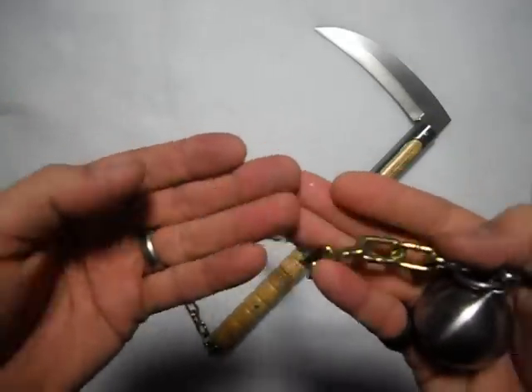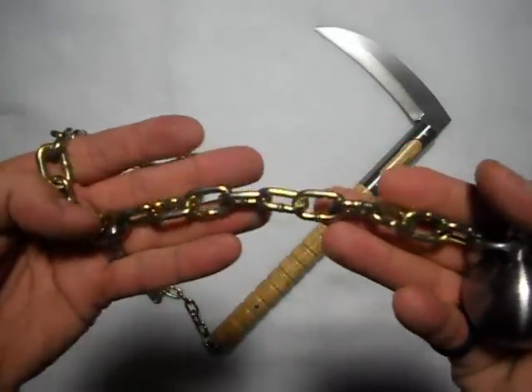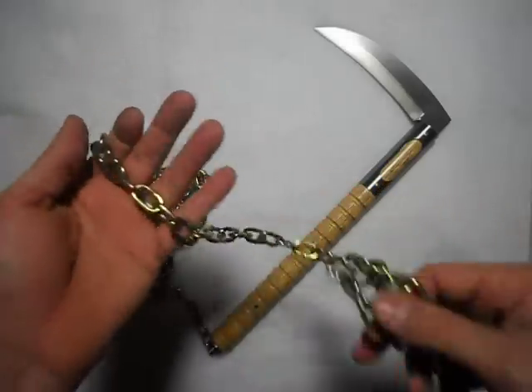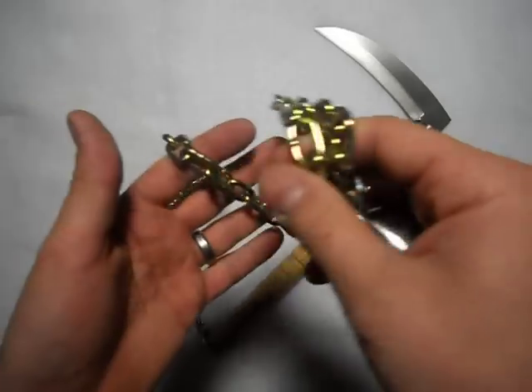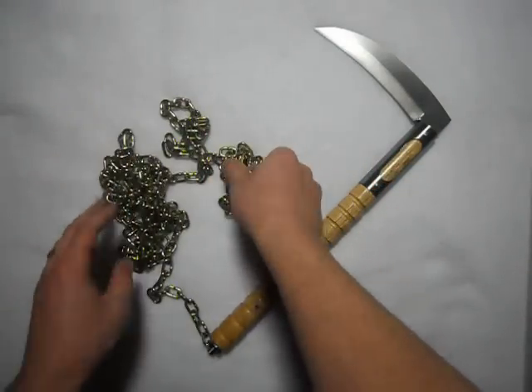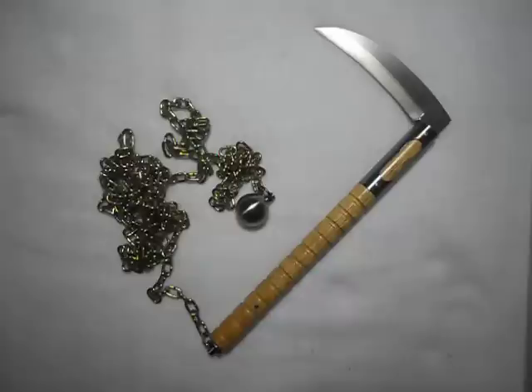This has a brass glow finish on it. The chain I use normally — there's about almost 10 feet of it, a little less than 10 feet. It's about my arm length to the ground.